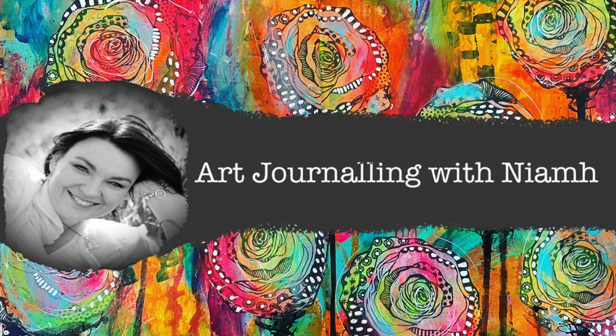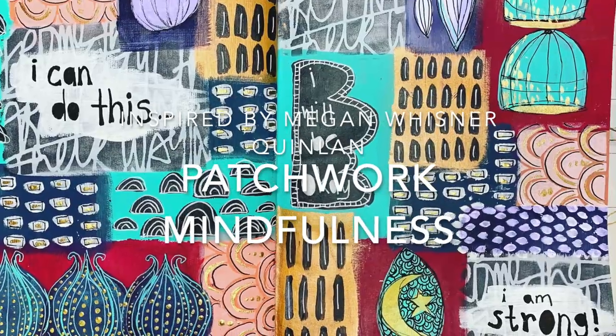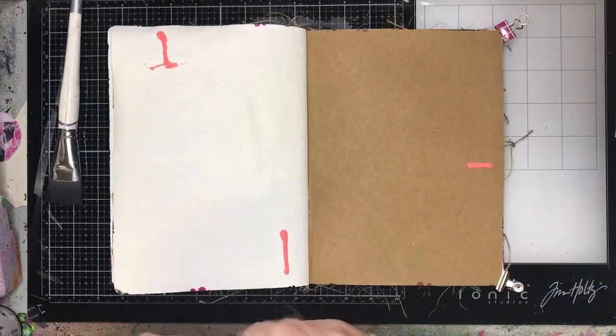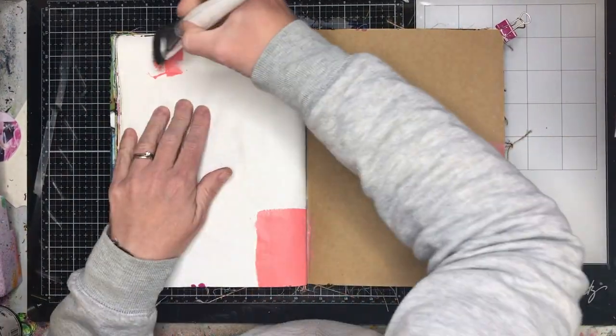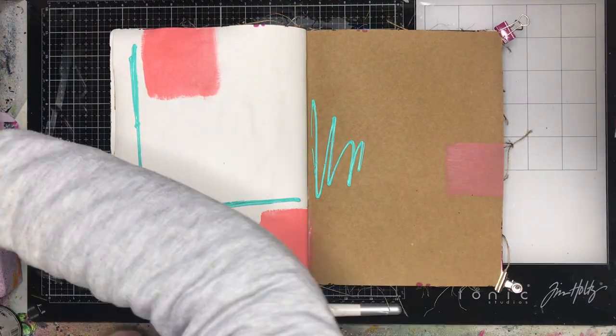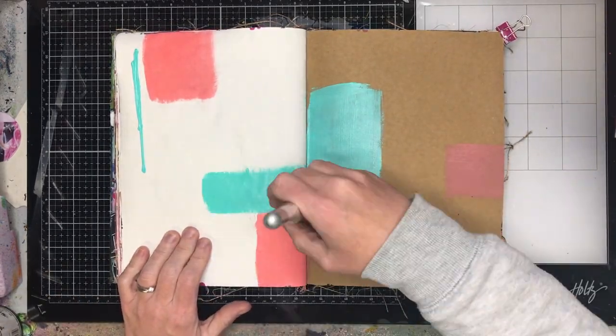Hey everyone, it's Niamh here and welcome to my art journaling channel. Today we're going to be playing with some patchwork mindfulness activities focused on doodling, inspired by the amazing Megan Wisner Quinlan, who you will find in my description box below. I'm just starting out my Dina Wakeley journal in my black journal.